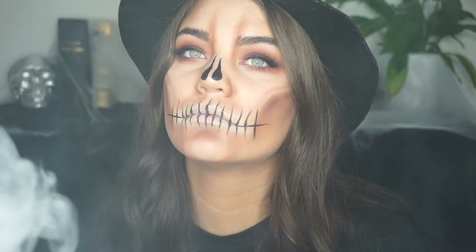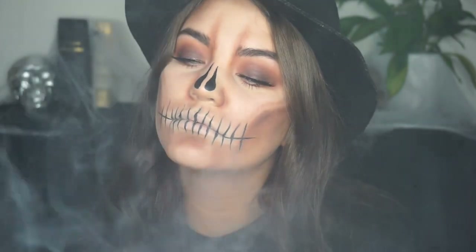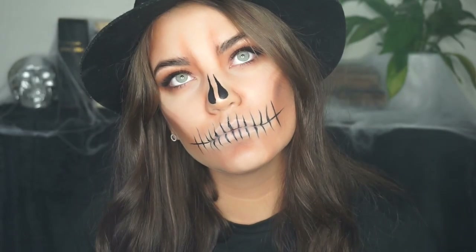This is the finished look! I hope you enjoyed this last minute Halloween idea. Thank you so much for watching — if you like this, please subscribe and I'll see you in my next one. Bye guys!